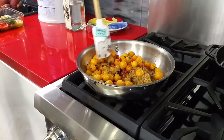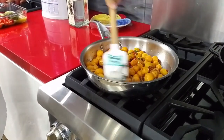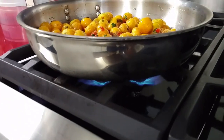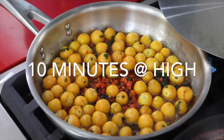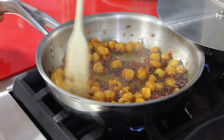You could add right now or at the end some hot peppers or red pepper flakes. Now we're going to cook all of this covered for 10 minutes on high. It's one of the few things that I cook on high.